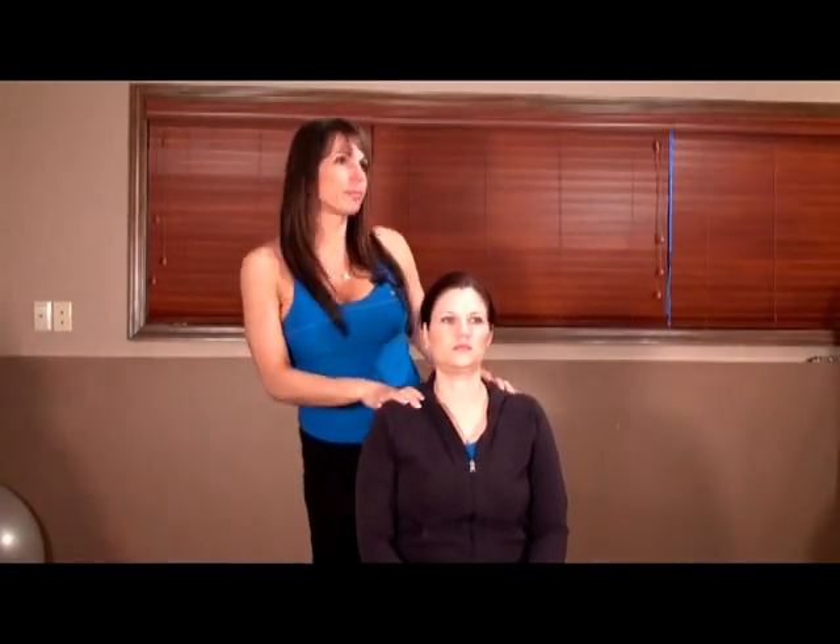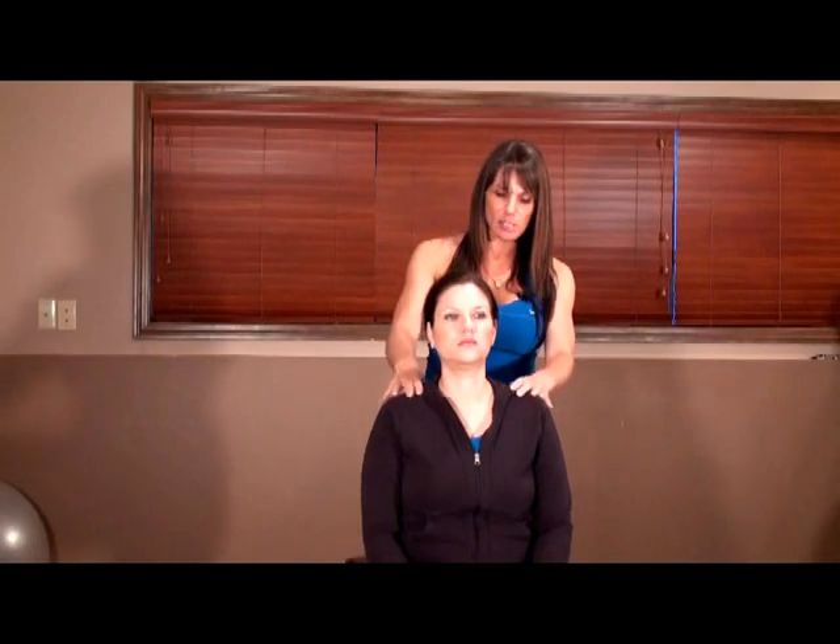Next we're going to do the neck stretches, which are part of the lymphatic drainage exercises. Anytime somebody's at risk for lymphedema — whether a breast cancer patient, someone who's had thoracic lymph nodes removed or irradiated, or supraclavicular lymph nodes — opening up the lymphatic pathways in the neck is critical. Make sure they don't have a neck injury or any cervical disc problems. If so, don't put your hands on them — they can do the stretches themselves. Definitely check their health history.